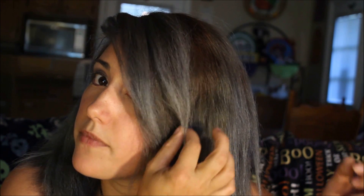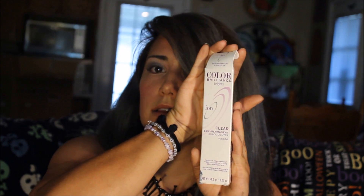They say to use Ion's 10-volume developer with this Chrome. Pretty much what I did was mix Titanium and Chrome in my hair. It's pretty dark in here — I really tried with the lights, I have no idea why it's so dark in my house when it's sunny outside. The lightest parts right here are Titanium, which I mixed for the first time with the clear diluter. It's the first time I've used it and I think it worked out really well.